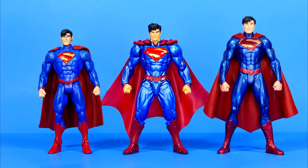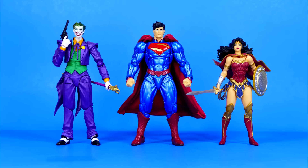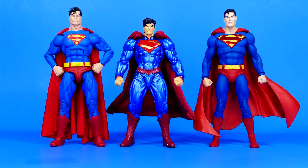Anyway, so you want to compare this figure to some other New 52 style Superman figures? Here we have the Mattel version and on the other side the DC Collectibles version. And here he is with the Amazing Yamaguchi Wonder Woman and Joker — this Superman is a big hefty boy. And finally, here he is with some other choice Superman figures that I'm sure we're all familiar with.